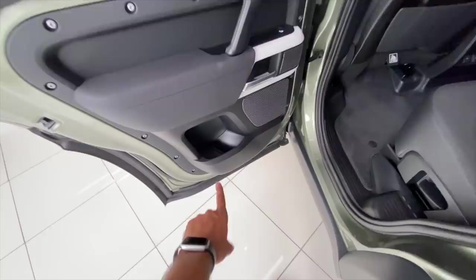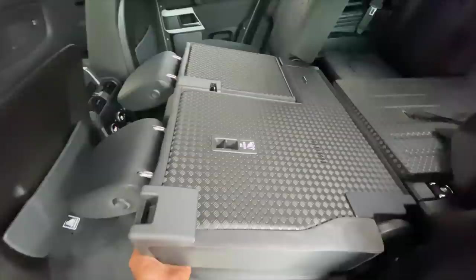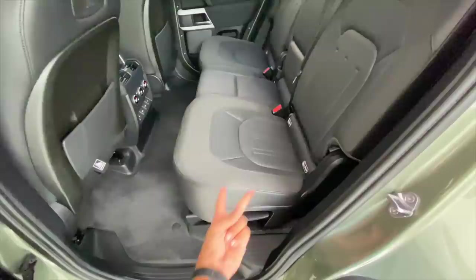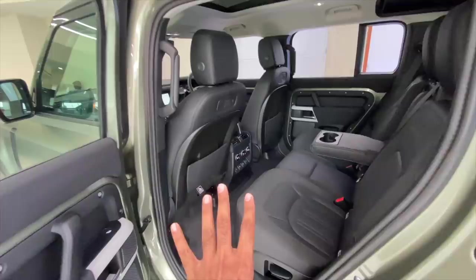Meridian sound system — obviously, it's a Land Rover. Storage space, not much here but there's plenty on the inside. The seats can be reclined if you so wish. You can actually remove this part of the seat as well, though I need two hands for that. There's a center armrest here with twin cup holders and a good amount of space on offer.